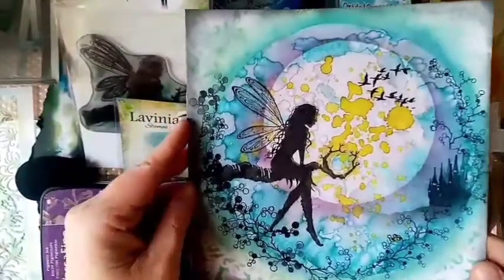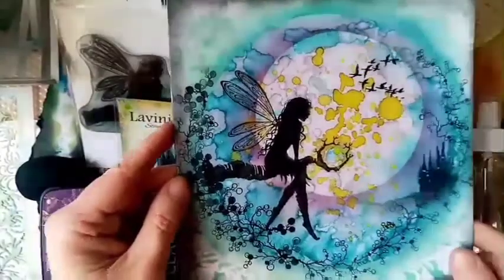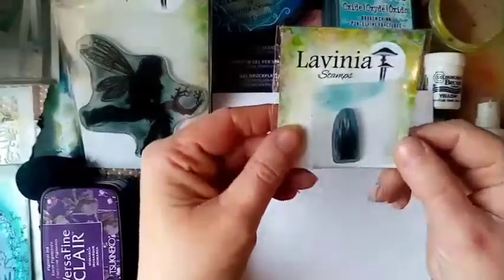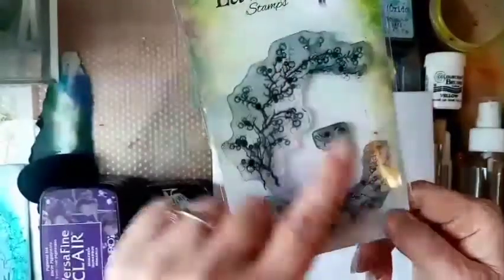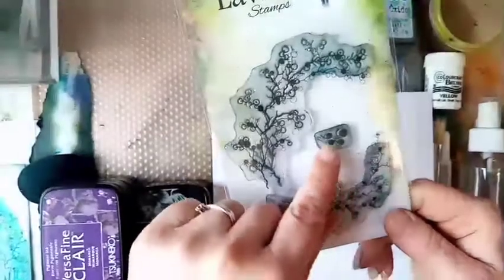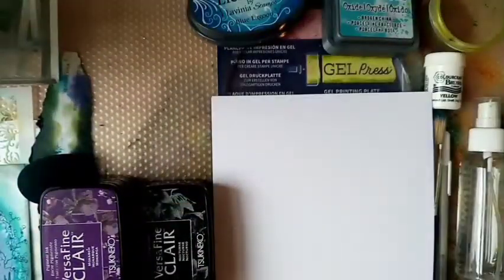I'm going to take you through a list of the products we need for this card — don't worry if you miss anything, they're all in the description below. First we're going to need the Mini Castle, one of the great value stamps Lavinia produce. We've also got Luna herself, the Duck stamp — I love flying ducks, they look so cool — and the Berry Reef stamp, which contains one of my favourite little stamps, those berries. They're great as a filler and can cover up things like fingerprints.